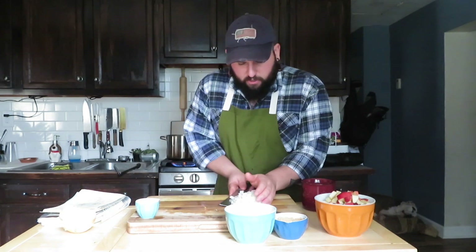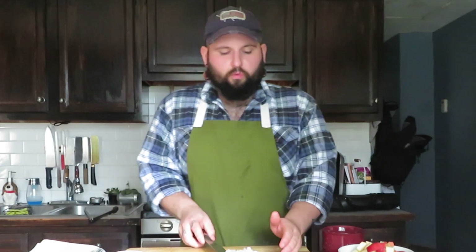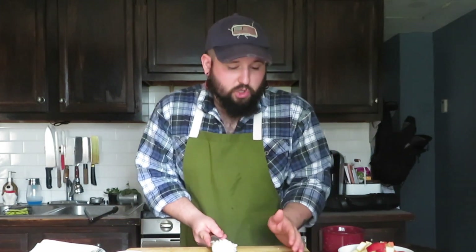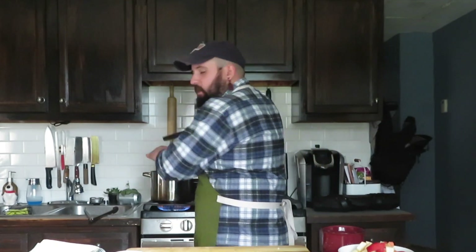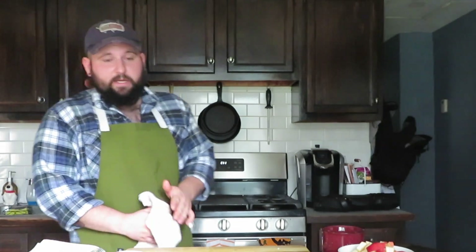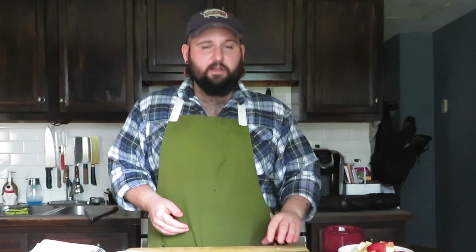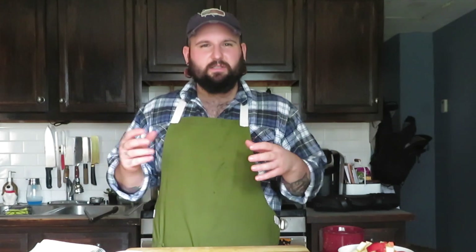Going in with the onions right now — we want those to kind of cook. If you'd like, you could start with onions and bacon together, get some color and caramelization on the onion, which is always a good option. But I've found when making smaller batches, going in with the onion halfway through and letting it cook down in all the liquid is a little bit better, because on smaller batches it just kind of turns to mush.